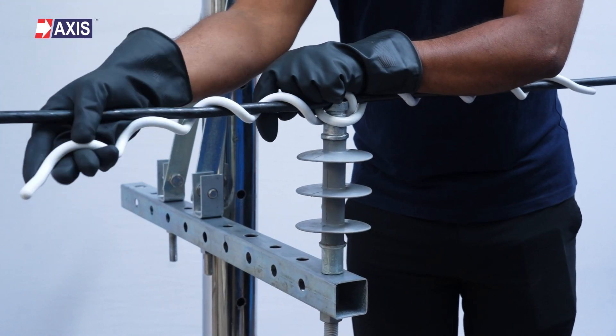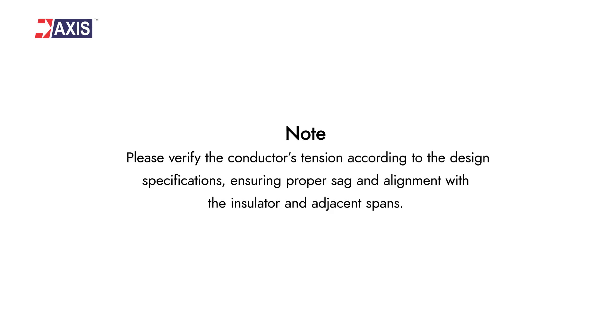Verify the conductor's tension according to the design specifications, ensuring proper sag and alignment with the insulator and adjacent spans.